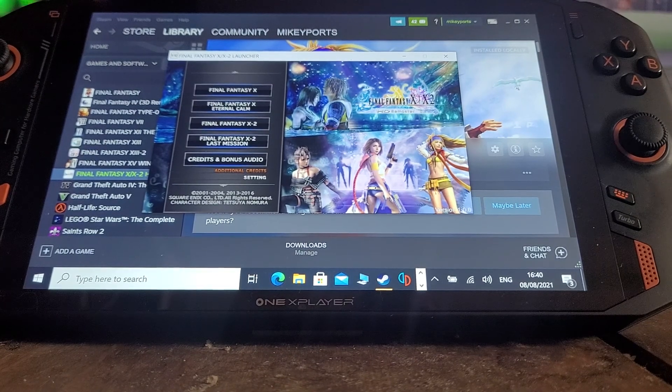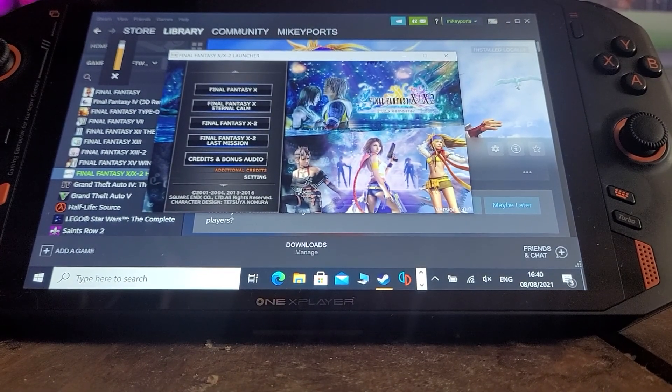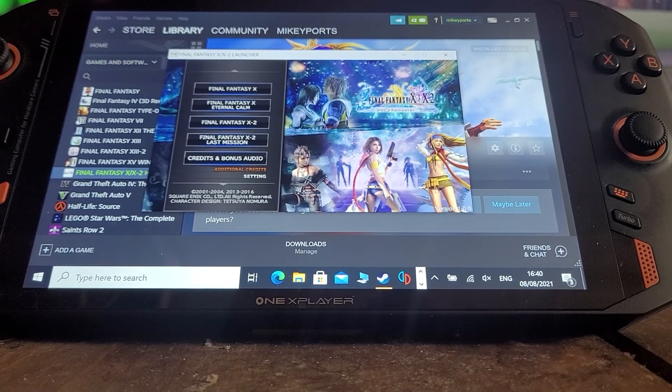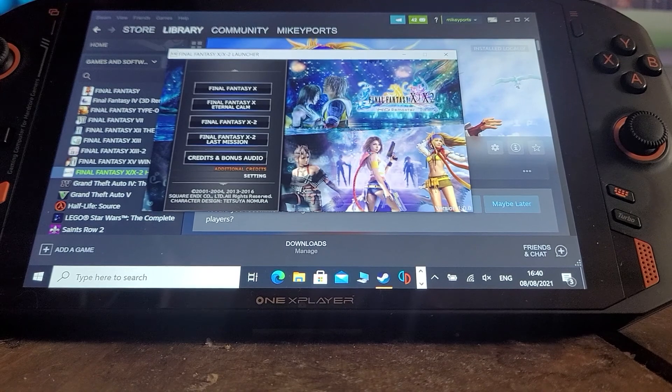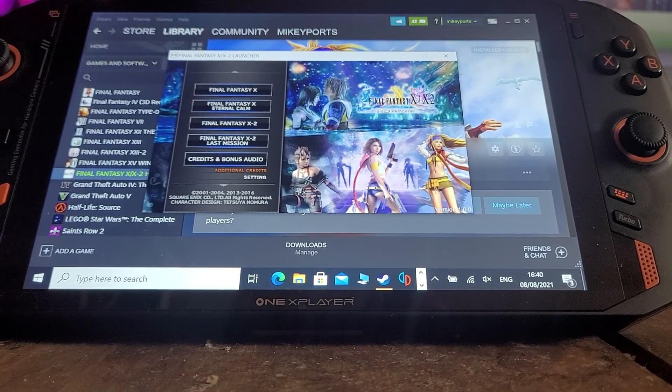In Settings you've got to set it to maximum resolution or the screen will come up small. It's basically a problem with the port — it does happen with a couple of games on the One X Player. But if you set it to maximum resolution and put the quality down a little bit, it's absolutely fine.